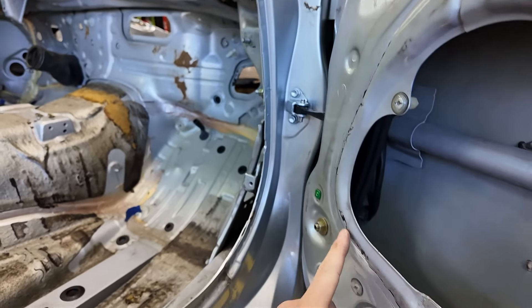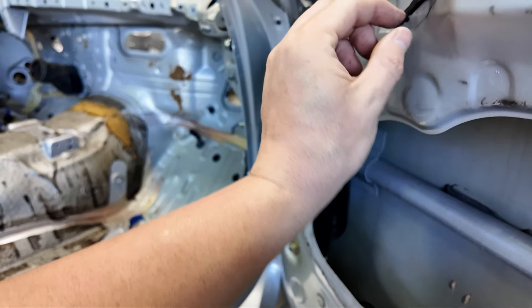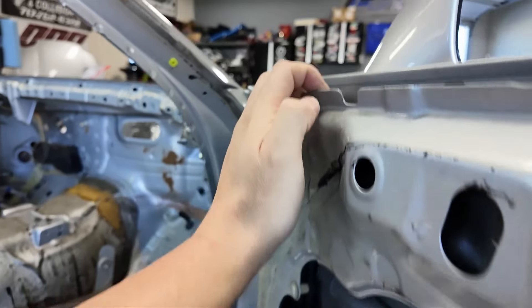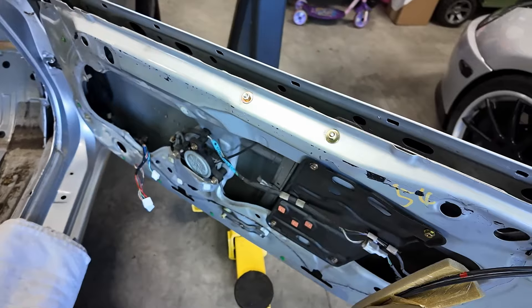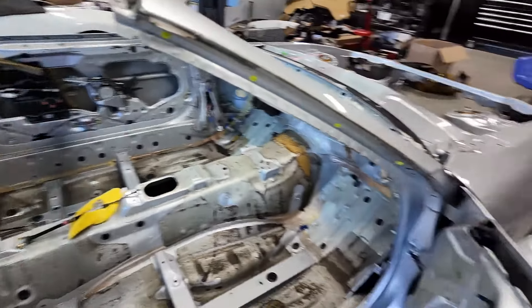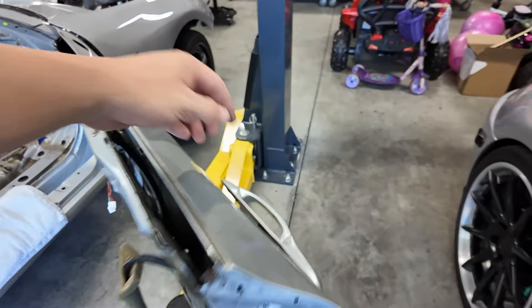I need to get more butyl tape to do all this. I have this really thick stuff - I need to get the thinnest, like an eighth inch or some tiny stuff. I want something just enough because I bought all new plastics for the door; they get old and rip when you take them out. Let's get the mirror off - I'm taking the door handle out now.